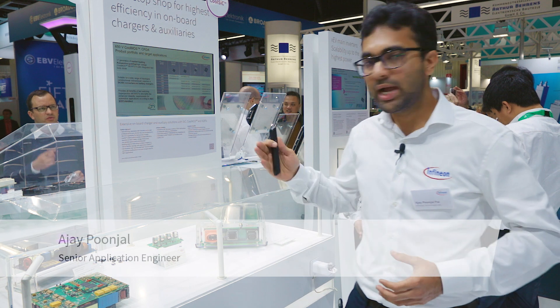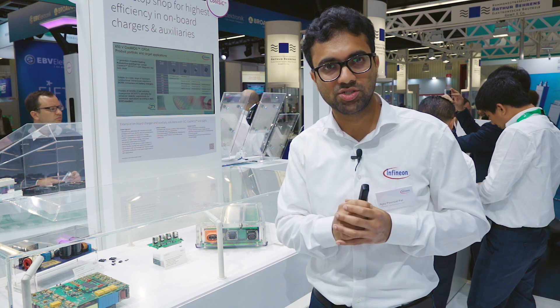Hello, good morning everyone. Today I would like to present to you the solutions and products which Infineon has to offer for onboard charger and auxiliary applications.